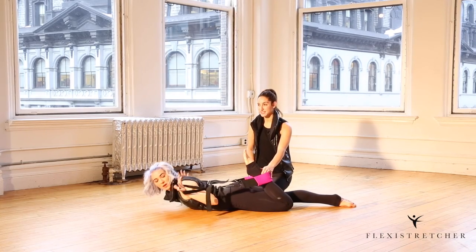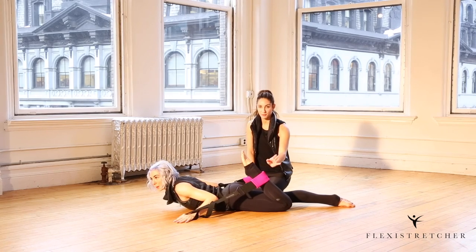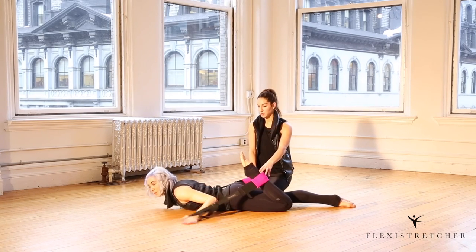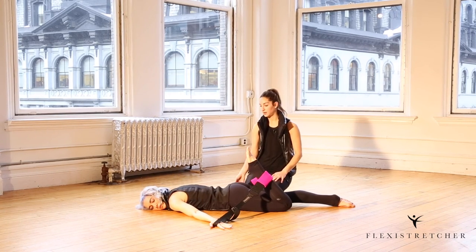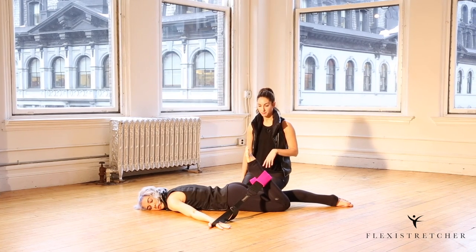We're gonna start with some spinal extension. We're gonna do hands in the loops and we're gonna start with one leg. We're gonna build up with this stretch, starting beginner first.